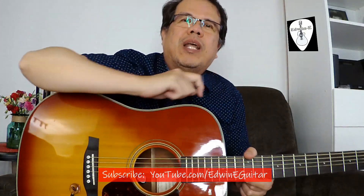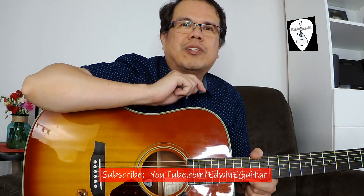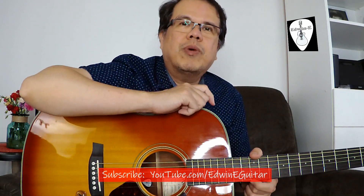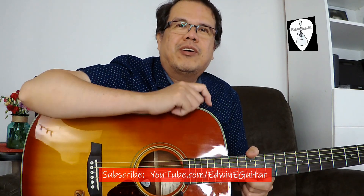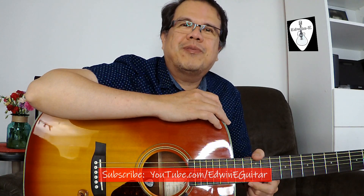By the way, I would like to thank JK Art for making a portrait of me. I've also included the link to his Facebook page and YouTube channel in the video description below. JK Art, thank you for that. Here is the drawing he made.